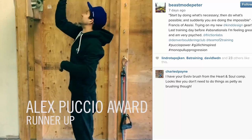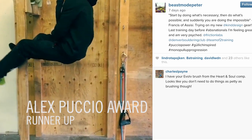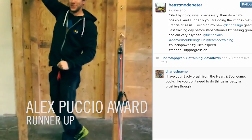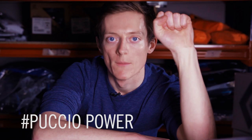Last up is the Alex Putscher award. This week's runner-up is Peter Erard, who cranked out a one-armed Frenchie before ABS Nationals. But the winner this week is Alex Puccio — she didn't win the event after all. Power to the Pooch!